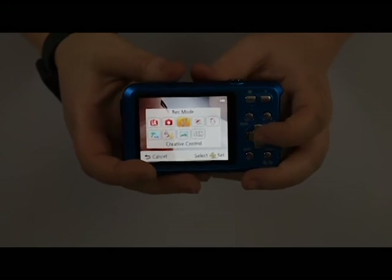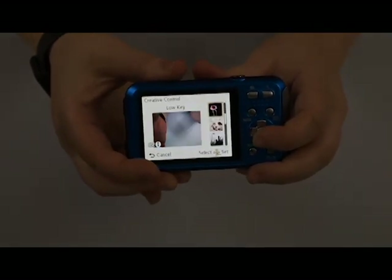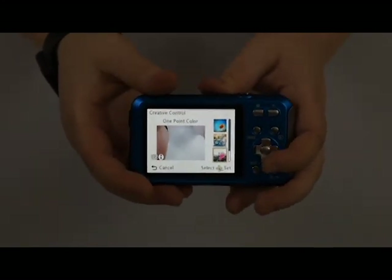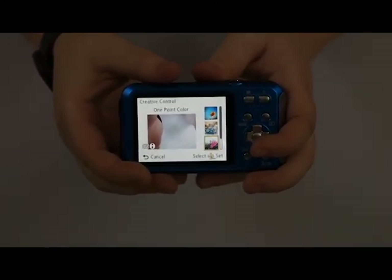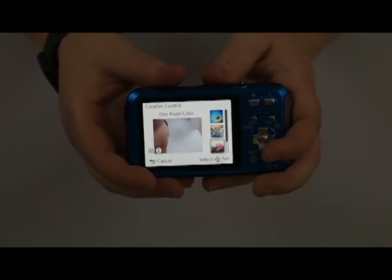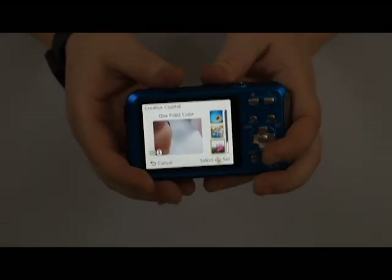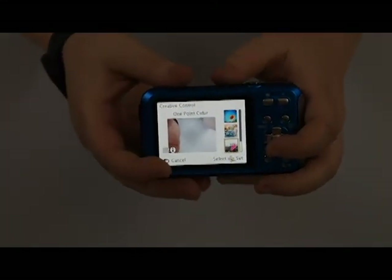You have creative control, which gives you different filters — expressive, retro, high key, low key, sepia, different black and white modes. My favorite mode is the one-point color, where you can select one color out of your image before you take it and the rest will be black and white. It's a fun little mode to use, especially if your kids are obsessed with color — you can walk around the house looking for anything that's red, and it'll have the red part show with everything else in black and white. It can really make your pictures pop.